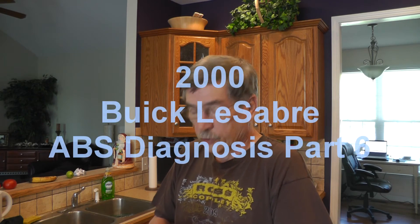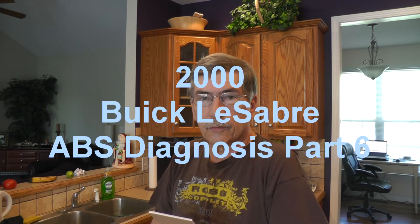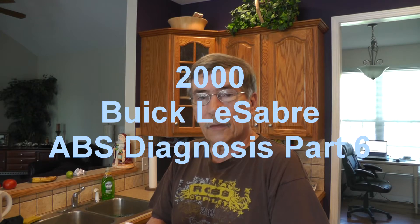Okay everybody, how are y'all doing? I just want to do a follow-up on this 2000 Buick LeSabre with the ABS problem. I got a little outline here just to make sure I cover everything.